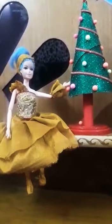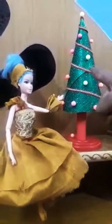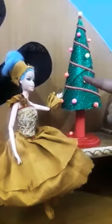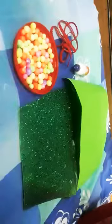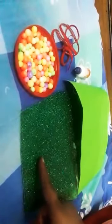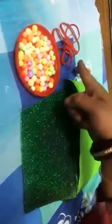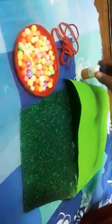Good morning students. Today we are going to make this Christmas tree. For making this Christmas tree we need one glitter paper, one color paper, some decorative items, and a fevicol.